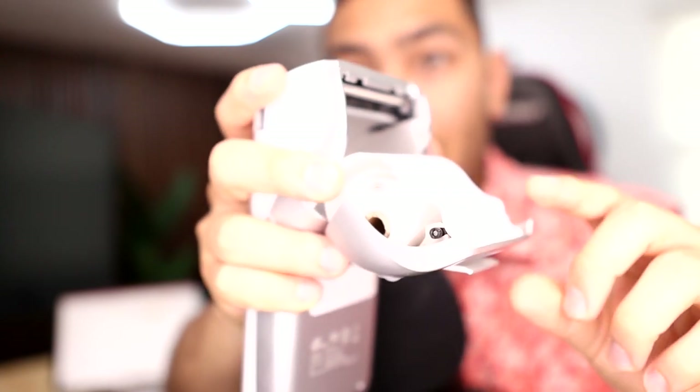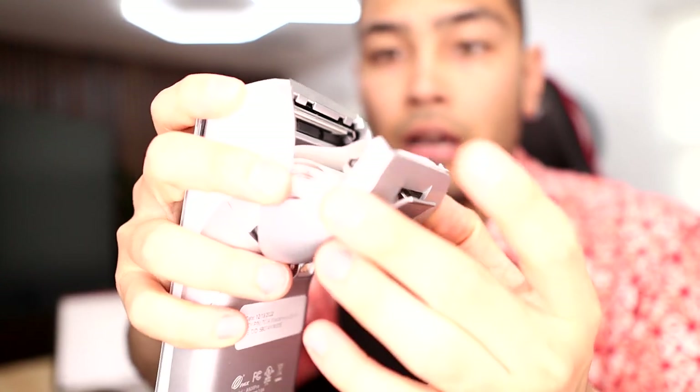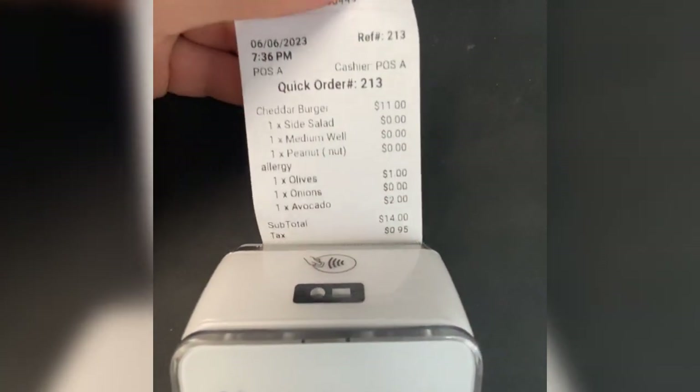You can also do tap to pay as well. So if your customer doesn't have that EMV chip or they don't want to swipe their card, they can just go ahead and tap it right here. And as soon as your customer makes that payment, there's actually a receipt printer right here built into the machine that is going to spit out a receipt for them.